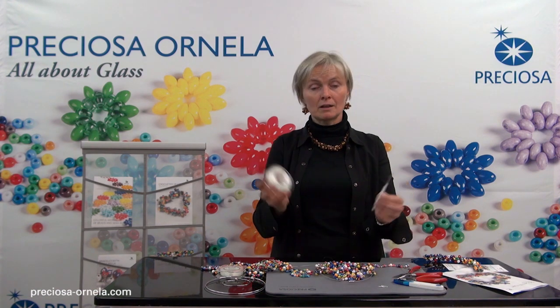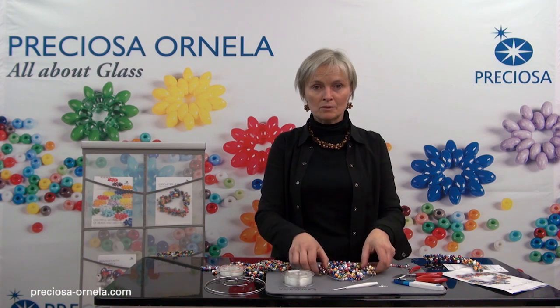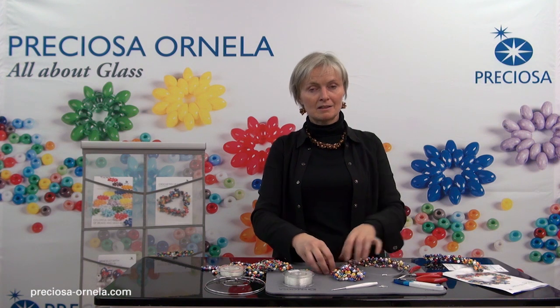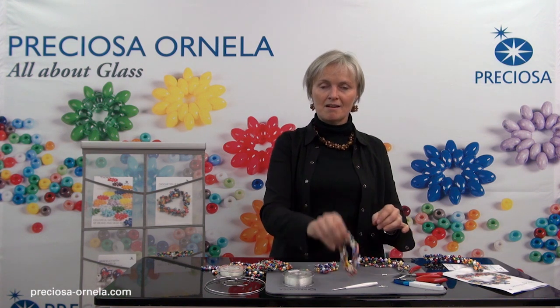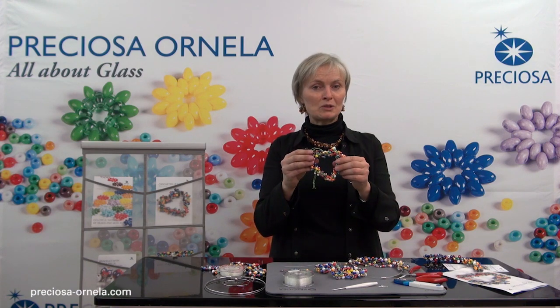Welcome to crocheting with Preziosa. For this we will need a small crochet hook, a flexible or elastic string, and of course some Preziosa traditional Czech beads. Today we're going to make this whimsical necklace as well as these matching earrings and this bracelet. We will also show you how to make this heart decoration.